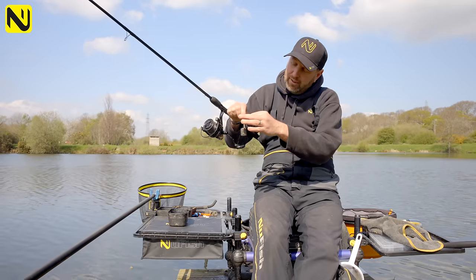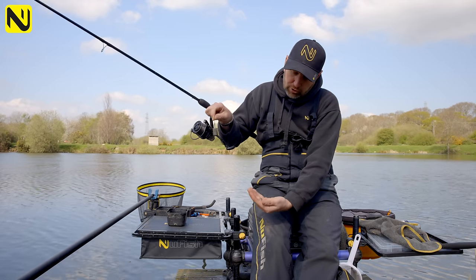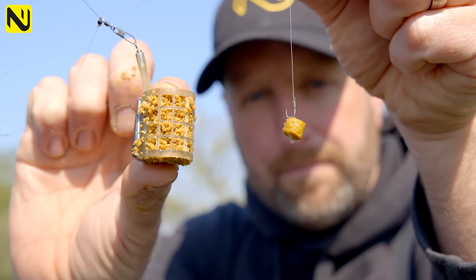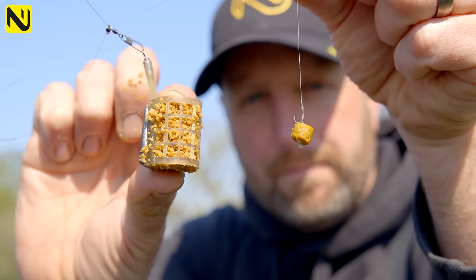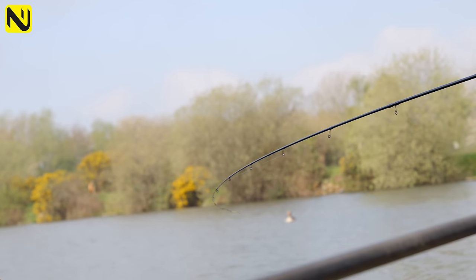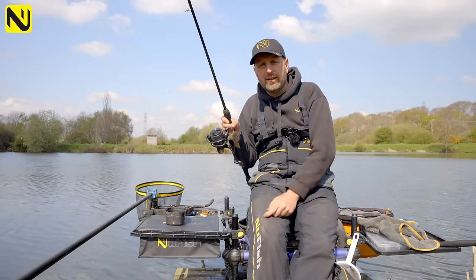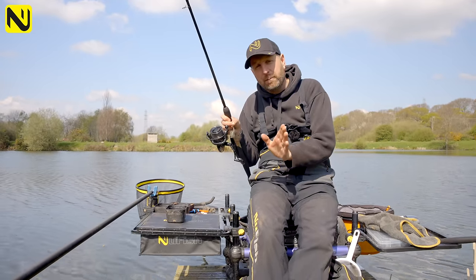And then all it is goes down to a loop-to-loop. I've got a 12-inch hook length, 0.13, size 18 hook, and obviously the little bayonet spike that I've showed you. This is coupled with a really soft 10-foot rod. I've put my rod on my sticks, on my marker sticks, and I've clipped up at 14 metres. I've done this on purpose.